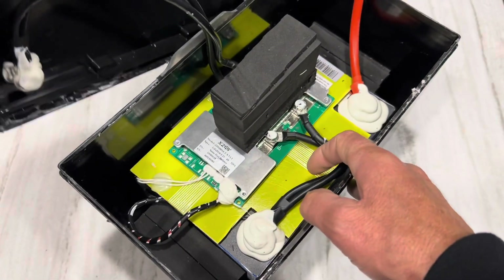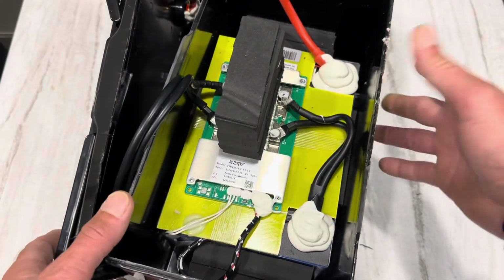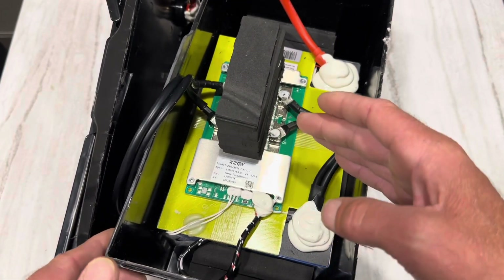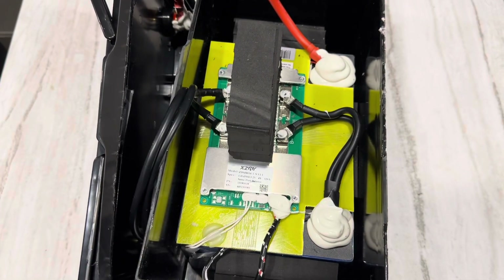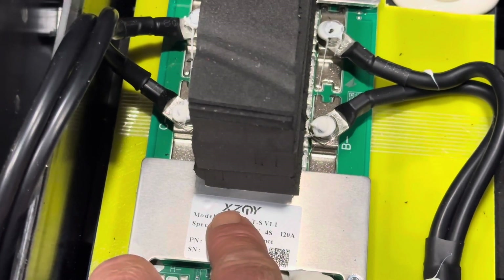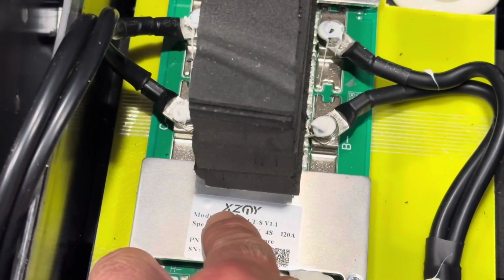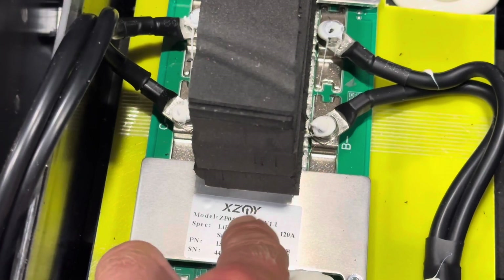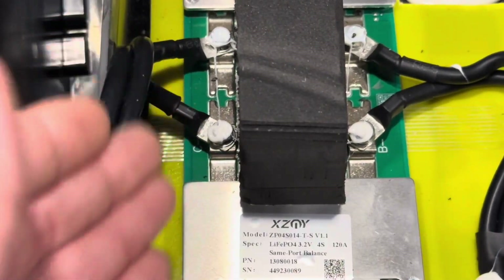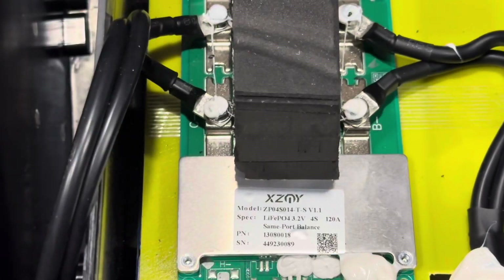Got silicone cable — I'll look at the gauge in just a second. Opening it up, I notice this BMS looks very familiar. Let me zoom in — it is a JBD model number but it's branded XZMY, so that tells me this is a JBD BMS, probably custom programmed with custom settings made for XZMY. It's a common port BMS, which means charging and discharging are handled on the same ports — no additional separate charge or discharge port.